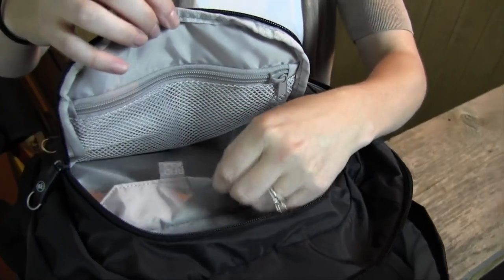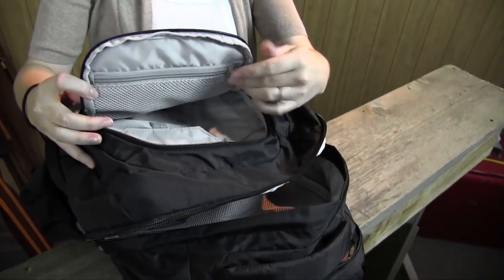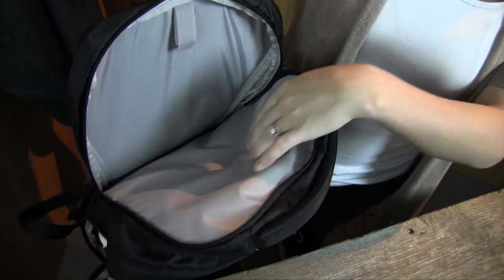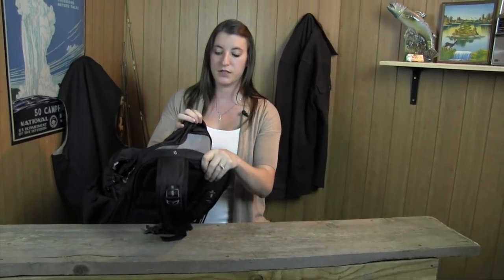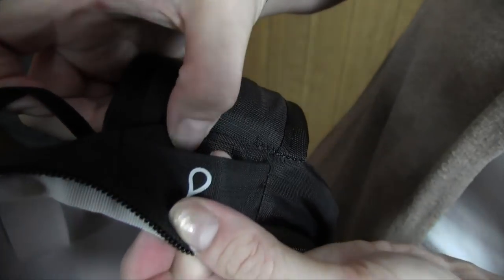There's a small zippered area here that easily holds cards, other personal belongings, things like that. The last zippered area is a padded laptop sleeve, which worked out perfectly when we were at a trade show. The really cool thing about this pack is that it also doubles as a hydration pouch — it has the opening here for the hose and the mouthpiece to come through, so you can certainly use this pack for any type of day hiking that you want to do.